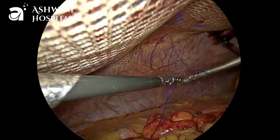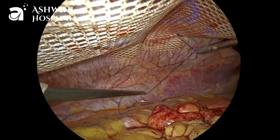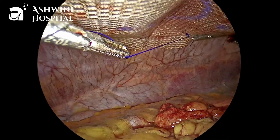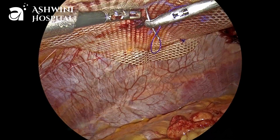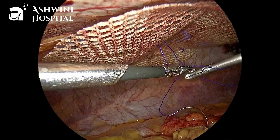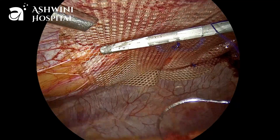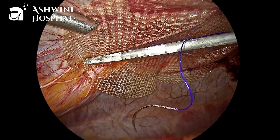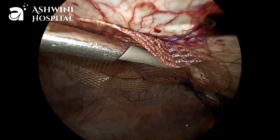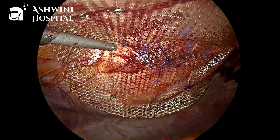We can fix the mesh using either tackers or intra-corporeal sutures — in this case we are showing both methods. This is the suturing method, using 2-0 prolene. Suturing takes a little more time but saves cost by avoiding tackers and is also secure. Now this is the tackers method — we can use absorbable or non-absorbable tackers. Tackers are faster than suturing. We can do either way, whichever is comfortable to the surgeon.